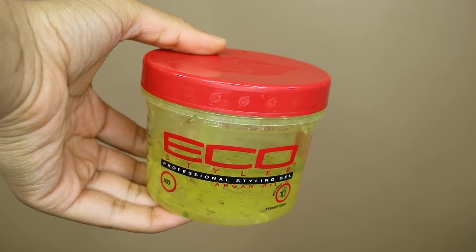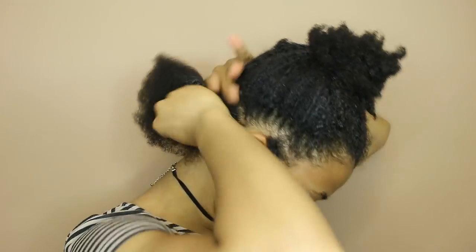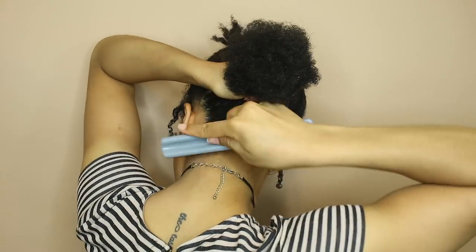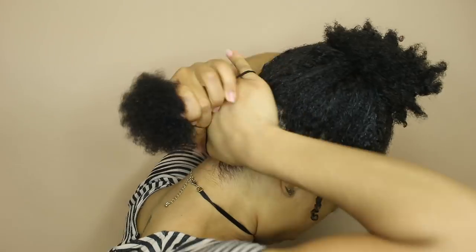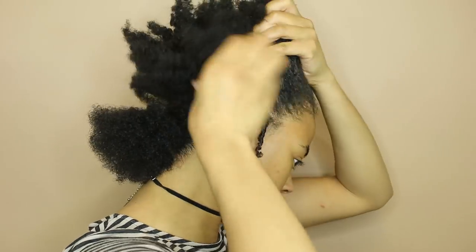Then I'm gonna take this Eco Styler gel with argan oil and put that around the entire section. I filmed this before everything came out about the harmful effects of this gel, and honestly I still need to do my own research before I decide if I'm canceling them or not, but I haven't used it since this day. You can use whatever gel you like. I just really worked it in, brushed it through, and then tied it out of the way to keep it smooth down.